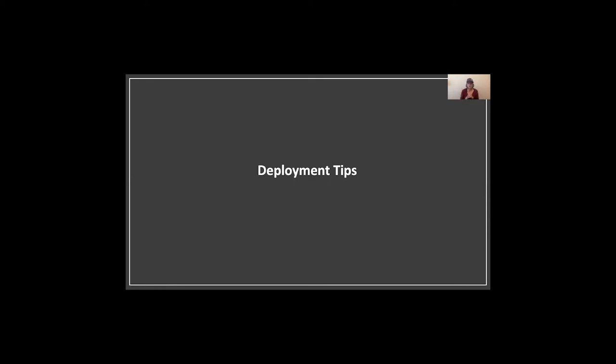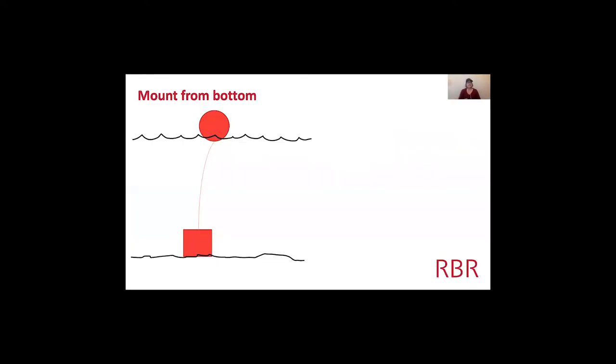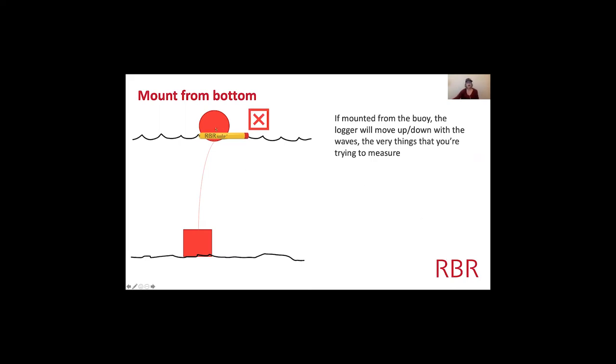Now I want to talk about deployment tips. Here's a mooring setup: a float at the surface, an anchor at the bottom, and a cable connecting them. If you put the Solo at the surface on the float, it bobs up and down with the waves — the very thing you're trying to measure is causing the instrument to move. It's much better to mount it at the bottom where it's stationary, so it can detect the waves properly.